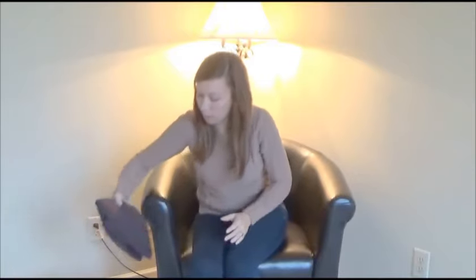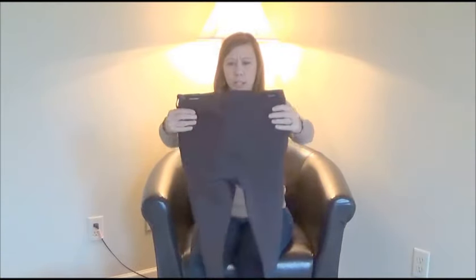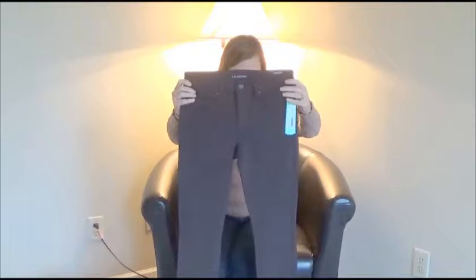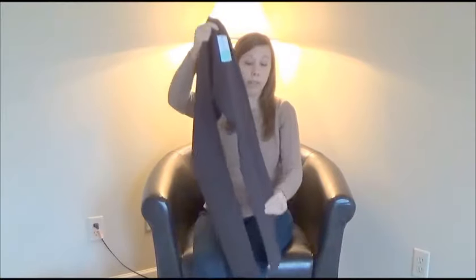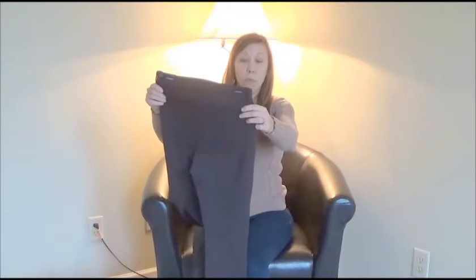Next up I think these would be my dress pants. I'm trying to figure out if they're dark brown or black — actually I think these are dark brown. They're obviously skinny and stretchy — a very stretchy material — and they seem like they'd be very comfortable.